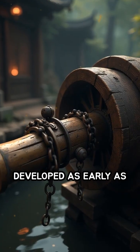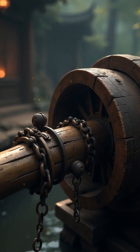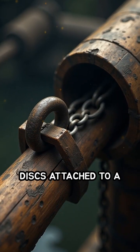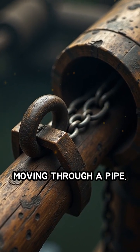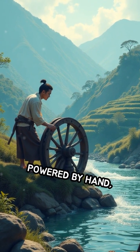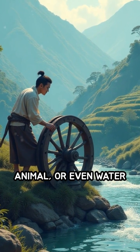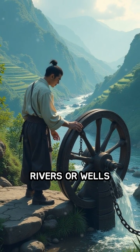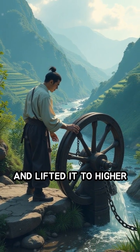Developed as early as the Han dynasty, the chain pump used a continuous loop of paddles or disks attached to a chain moving through a pipe. As the chain rotated, powered by hand, animal, or even water wheels, the paddles scooped water from rivers or wells and lifted it to higher ground.